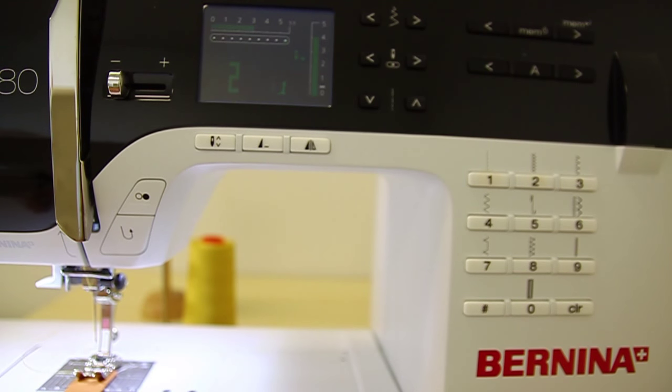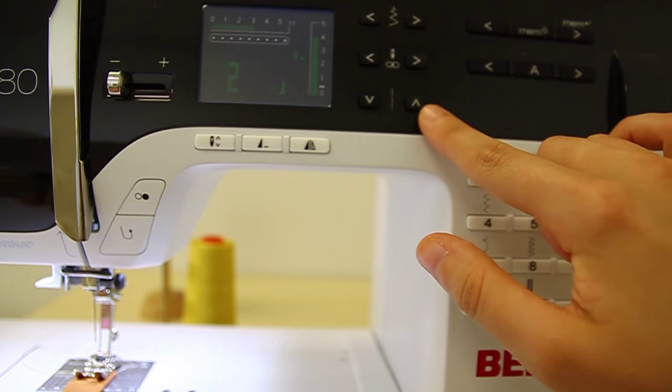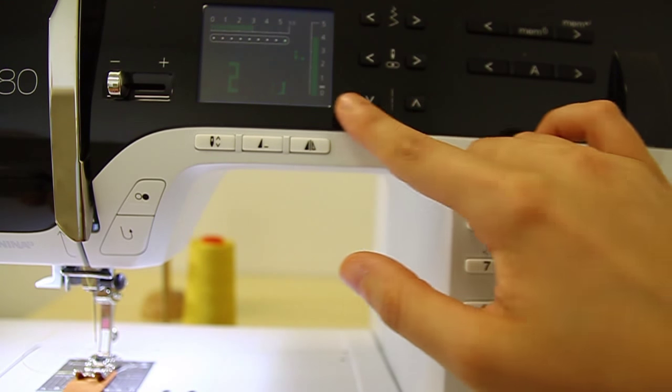Now that the strap is ironed flat, I want to decorate it with a zigzag stitch. To do that, press button 2, which is the zigzag stitch. Then make sure the stitch length is set to 4 — push down or up as needed to reach stitch length number 4.